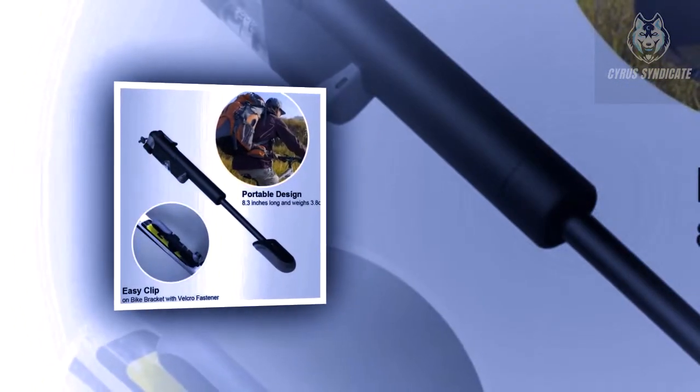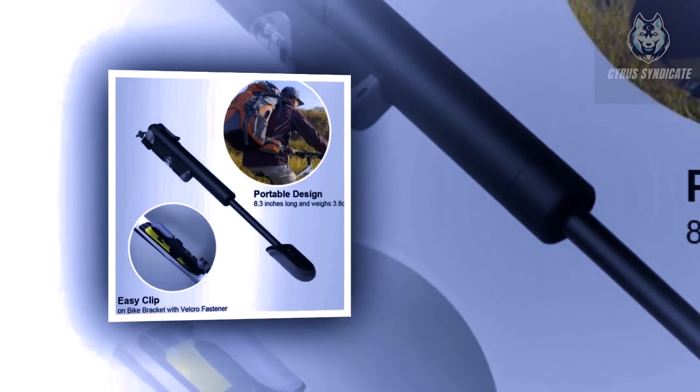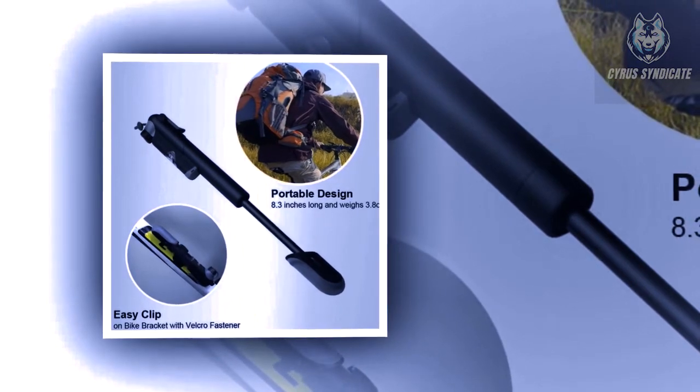With a 120 PSI capacity, this mini bike pump can be used to inflate bike tires during emergency repairs or simply to maintain tire pressure over the course of a season. It's the only pump you need to take with you, but it's also the only pump you need in your garage.